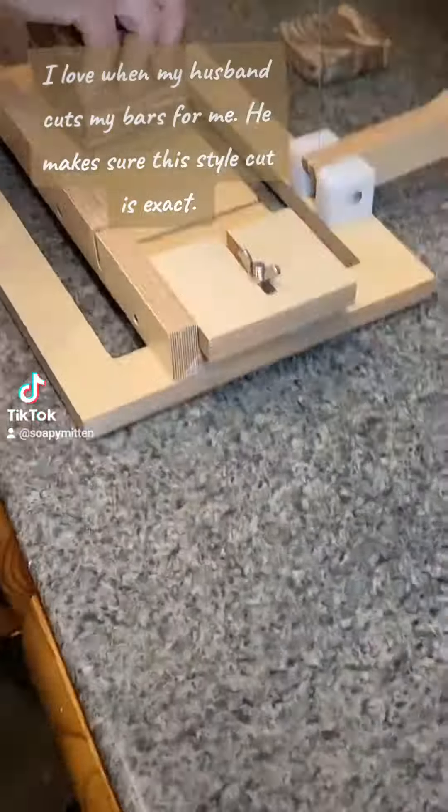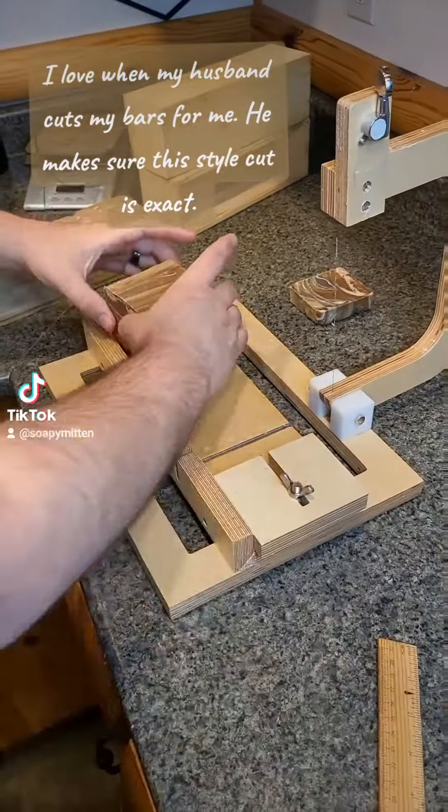I love when my husband cuts my bars for me. He makes sure the style cut is exact.